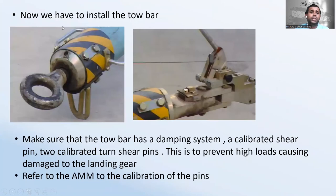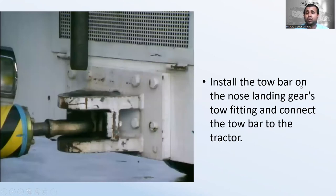Now install the tow bar. Make sure the tow bar has a damping system and calibrated shear pins — these are the shear pins — to prevent high load causing damage to the landing gear. Refer to the Aircraft Maintenance Manual to calibrate the pins. Install the tow bar on the nose landing gear tow fitting and connect the tow bar to the tractor.